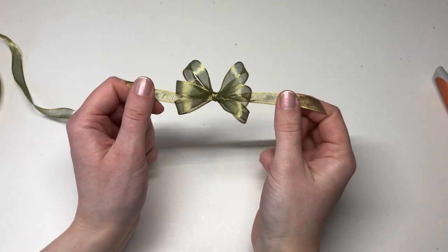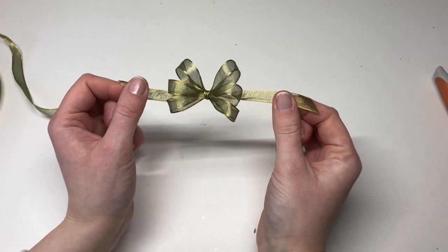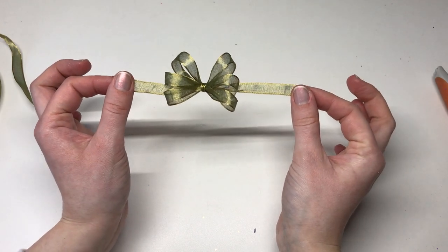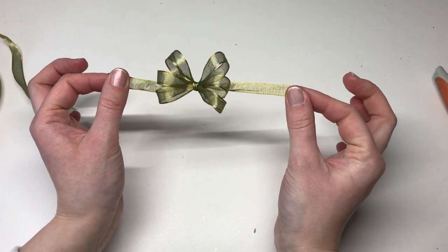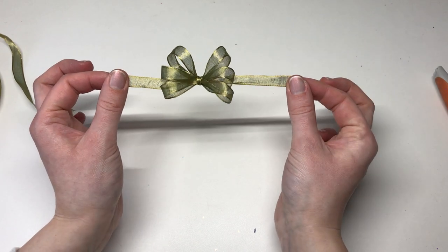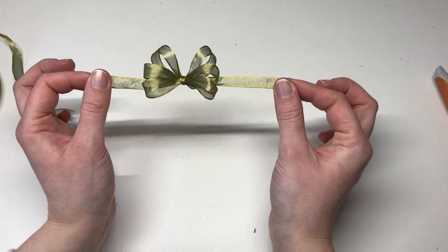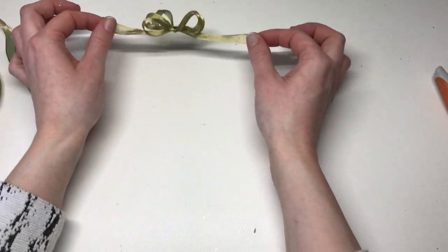Hi everyone, it's Chloe from Chloe's Creative Cards and Stamps by Chloe. I thought I'd do a quick video tutorial because I'm always getting asked how I tie my bows for my projects. So this one here is a triple bow and I've used some wired ribbon for this. I've got a few different types of ribbons so I can show you a few different types of bows. So we'll get started.